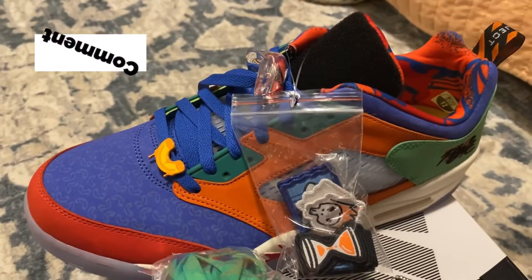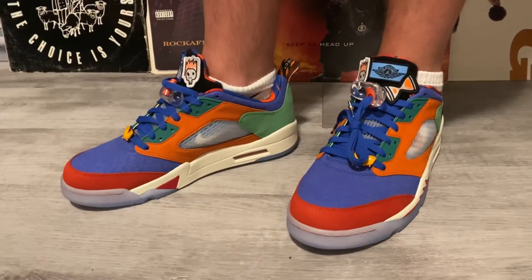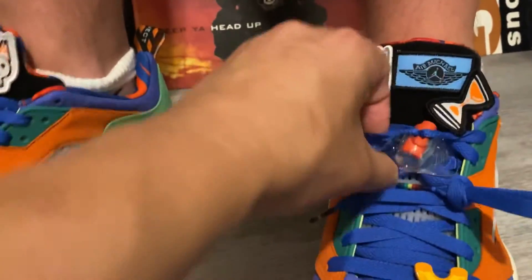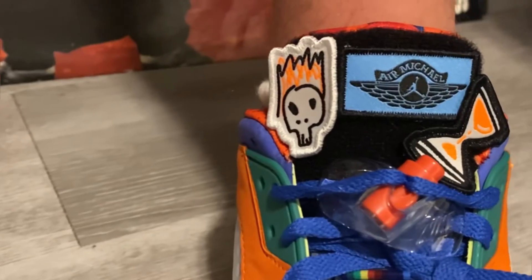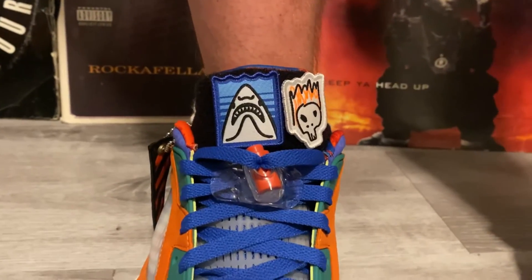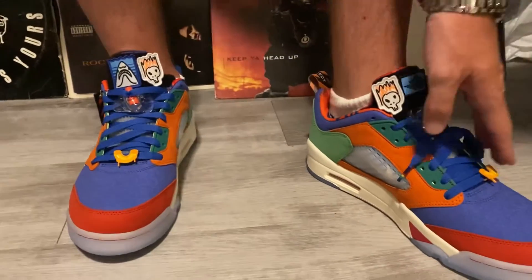Alright, here's a look on feet — check it out. Stretch Boogie giving us the on-foot look. Look at all the patches, and damn — lace locks! You guys wear lace locks on your shoes? Let me know, those things are crazy. But yeah, it comes with all them patches: the hourglass, the Air Michael, the skull with the flame, the redhead stepchild, the shark — the jaws. It's pretty dope, man. I actually really like these now, I'm won over by it.